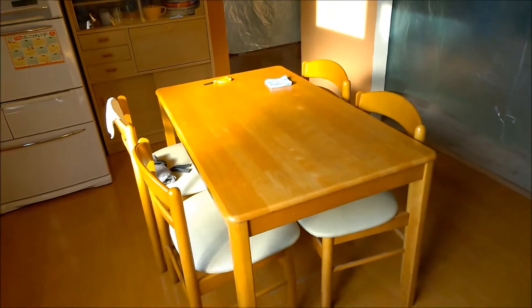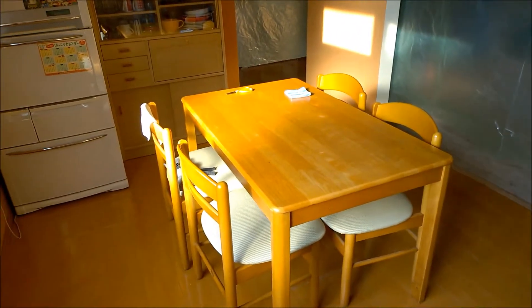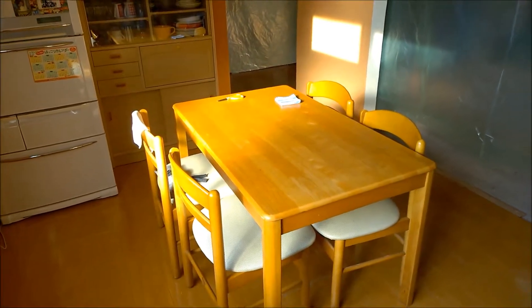The table is smaller since it's a smaller room, but it's a nicer table. There are going to be some adjustments in the next few weeks as we use it and see how it works. That's all for the kitchen.